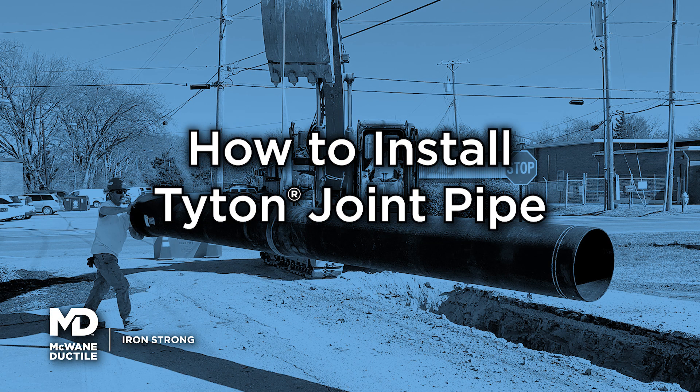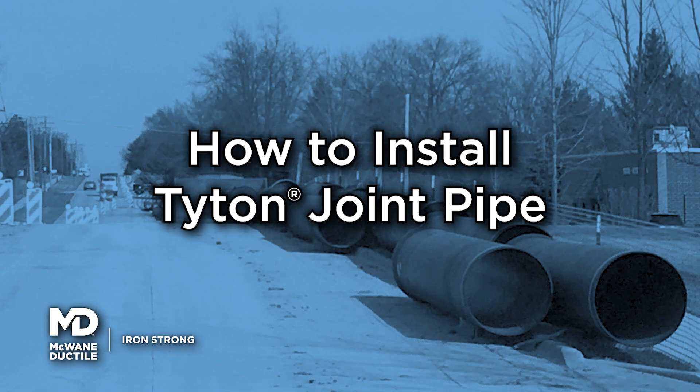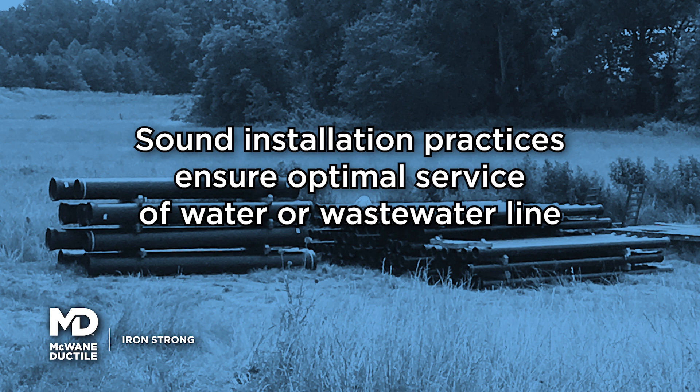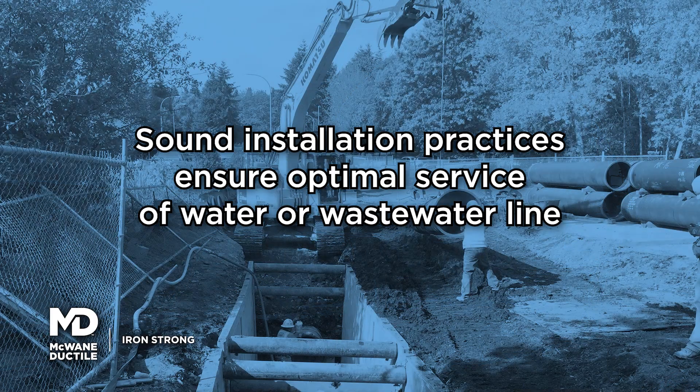McGuane Ductile provides easy-to-follow, step-by-step installation instructions for the Titan Joint. Application of sound installation practices ensures optimal service of your water or wastewater line.